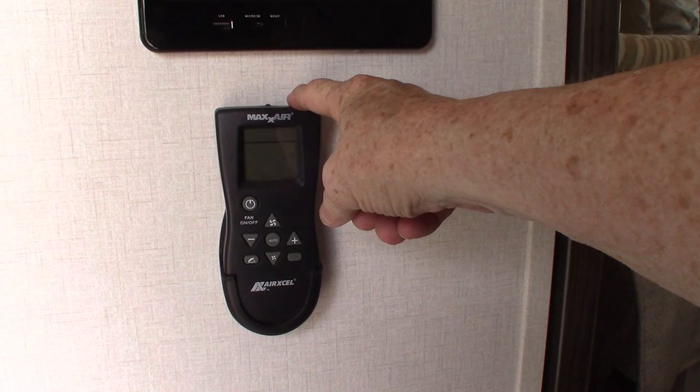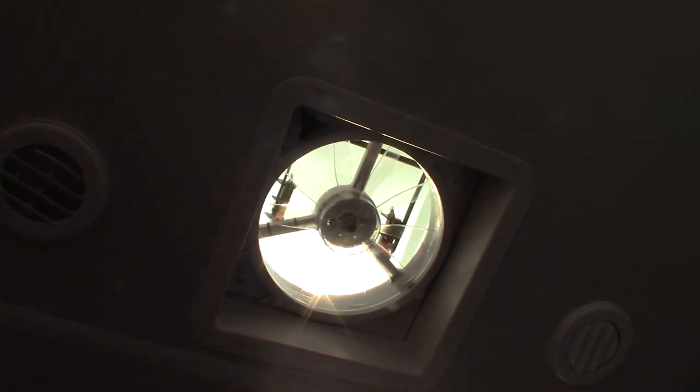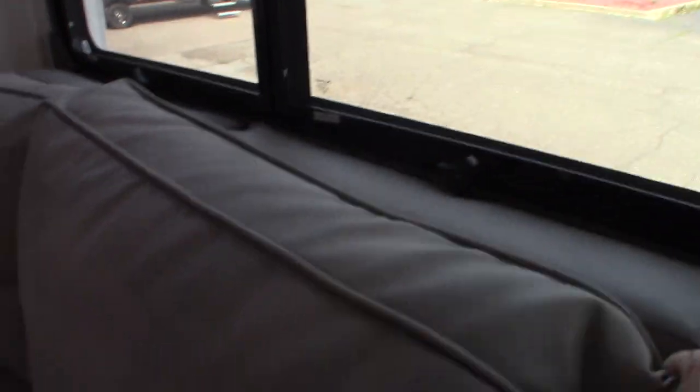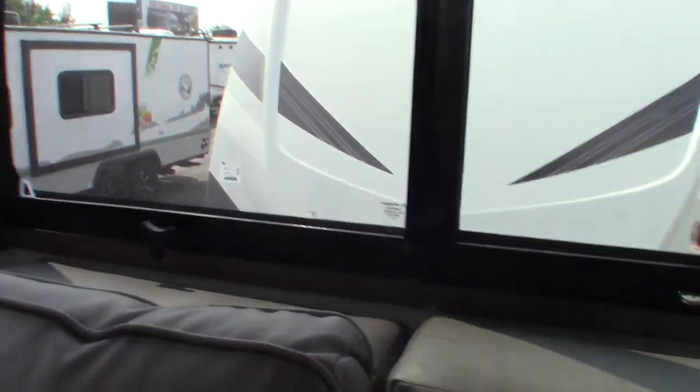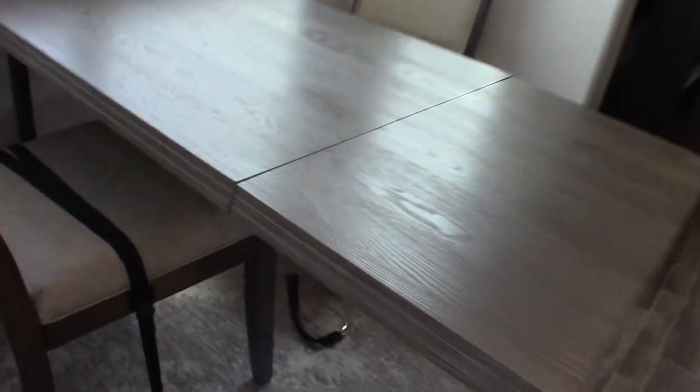This is a portable controller for the powered ceiling vent. Like this one here. Make sure you put the table leaf in before you operate the slides.